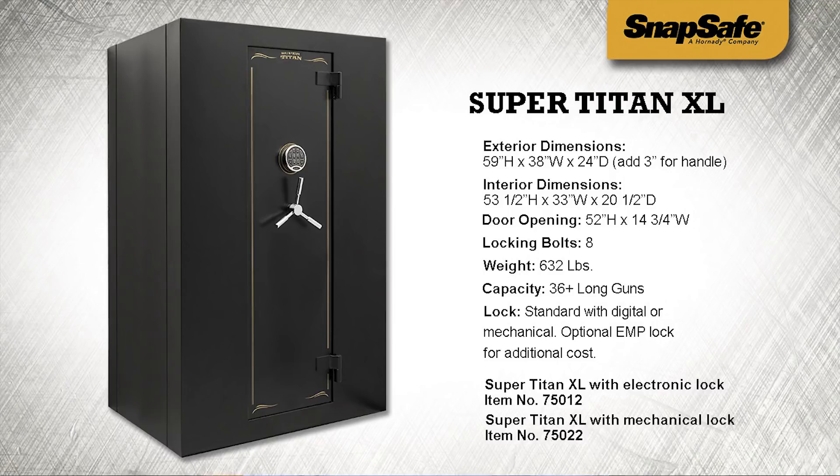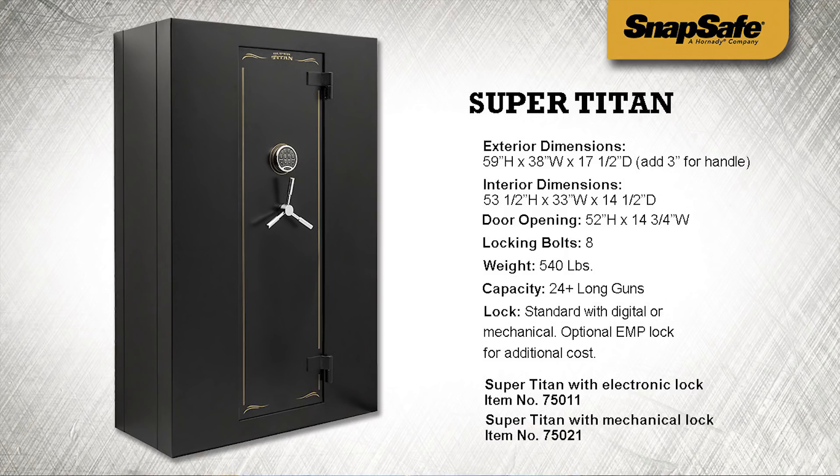If you need something a little bit smaller than the 56-gun safe, the SuperTitan XL 36-gun safe might be a better fit. It measures 59 inches high and 38 inches wide with a depth of 24 inches, and still has all the features of the 56-gun safe but with a smaller footprint. SnapSafe also offers 24- and 12-gun safes that take even less space, yet still give you all the features and protection of the larger models.